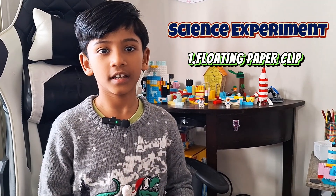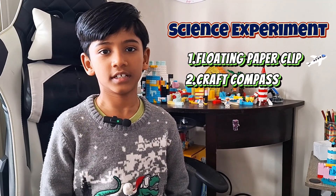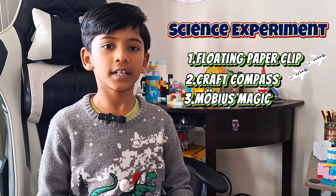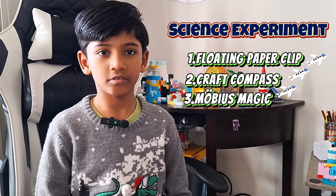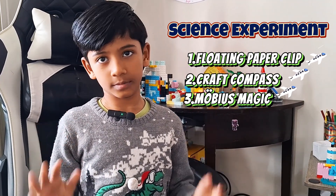Hi guys, this is me Ratish and we're going to do a science experiment. The first science experiment is going to be the floating paper clip, the second is going to be the crafty compass, and the third one is going to be Möbius magic. Let's go to our workbench and do every science experiment there.